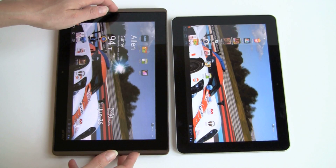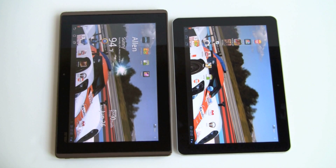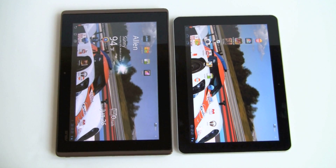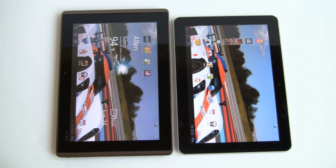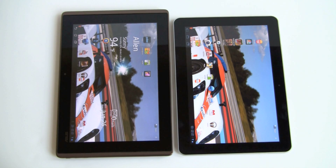In terms of performance, they both run on the same NVIDIA Tegra 2 1GHz dual-core CPU with graphics acceleration. They both have a gig of RAM and are both available with either 16 or 32 gigs of storage. That's the story for Honeycomb tablets so far — they're pretty much all going to run on that CPU, most have a gig of RAM, and they have some large amount of internal storage.